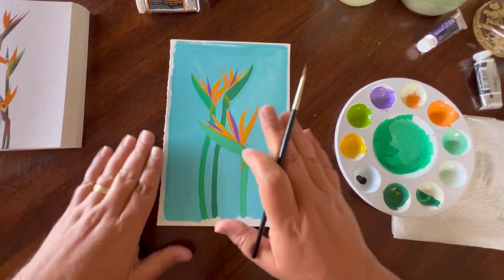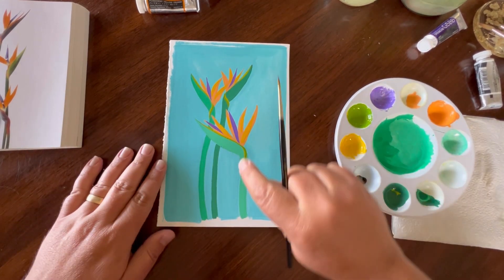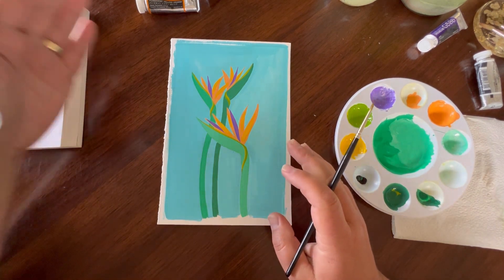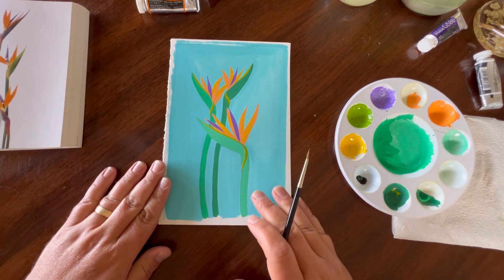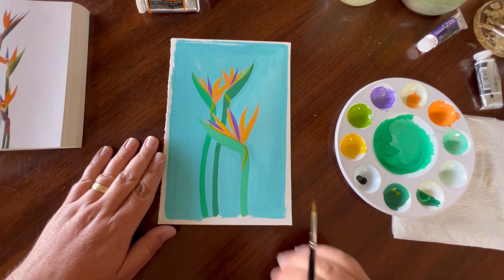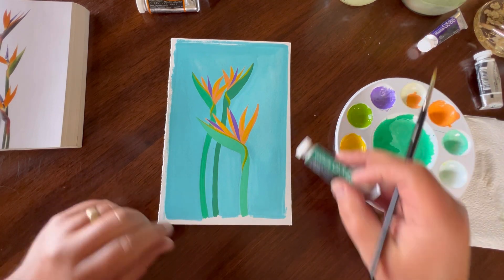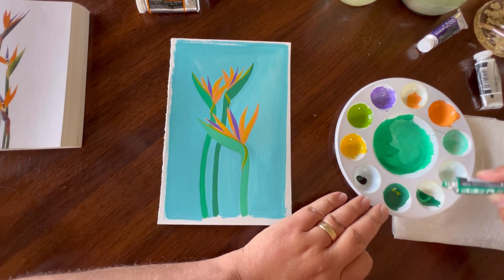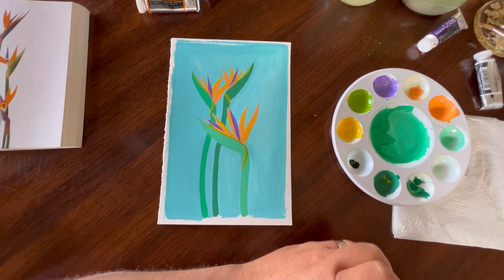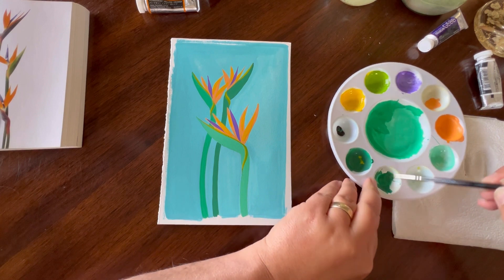Now to give this a little bit more added depth, I decided I'm going to use a darker shade of that emerald green and just come on the opposite side of these. So if the sun was hitting this side, we'd have the shadow or the darker side of these stalks hitting on the other side. We're just going to add a little bit of that added depth by using some of the emerald green. I'm going to come back in here, put it in my painter's pan, and get some water going.